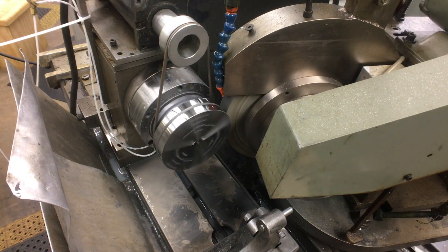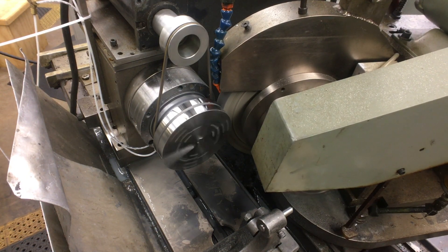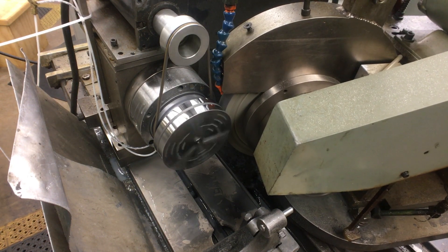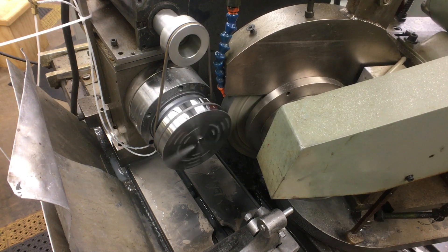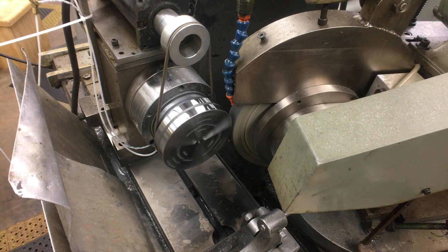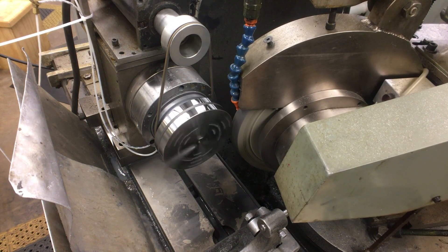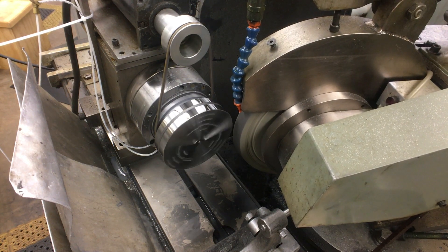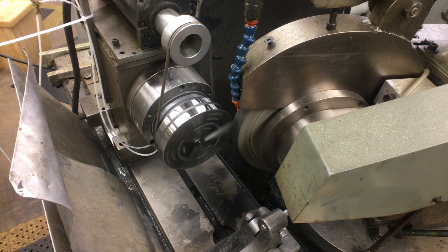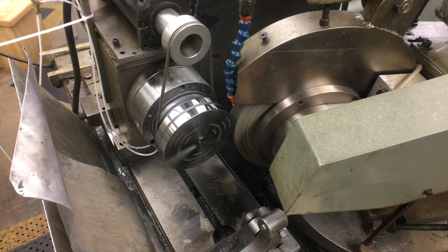These grinders are on a V-and-flat way system, and sometimes you have them set up where they'll grind harder going one direction than another. You can see it's only really sparking out on the outward passes. I'll do another couple of these because I really want this grind to be super smooth when I'm done.